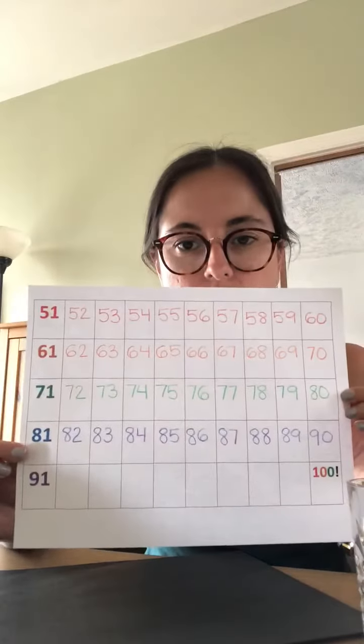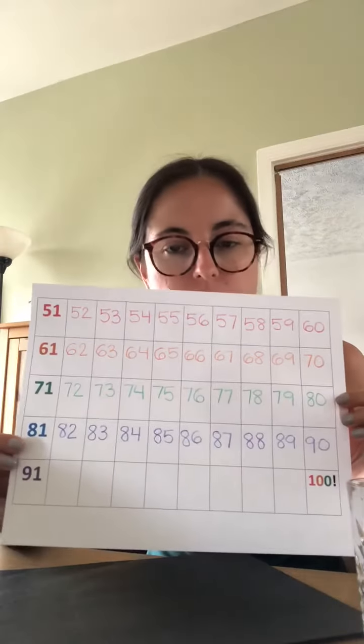I know eight can be a little bit tricky. It's always good to stop and practice if you need to.